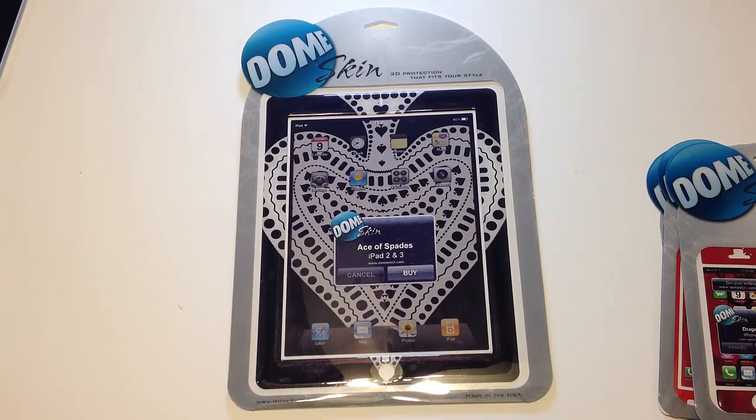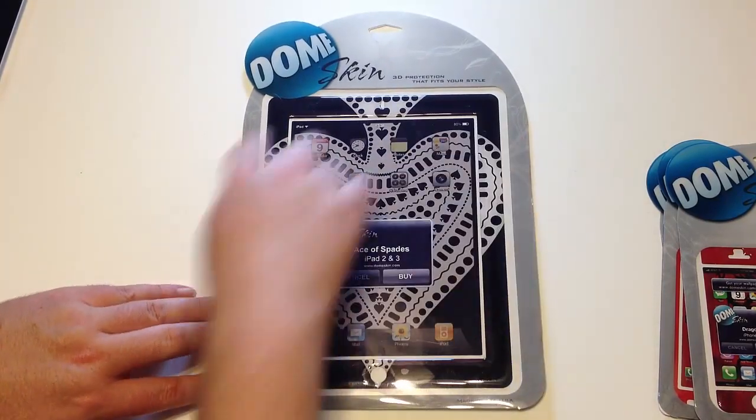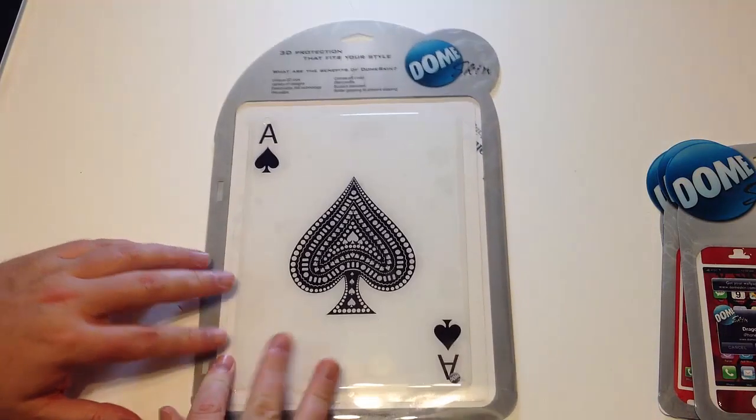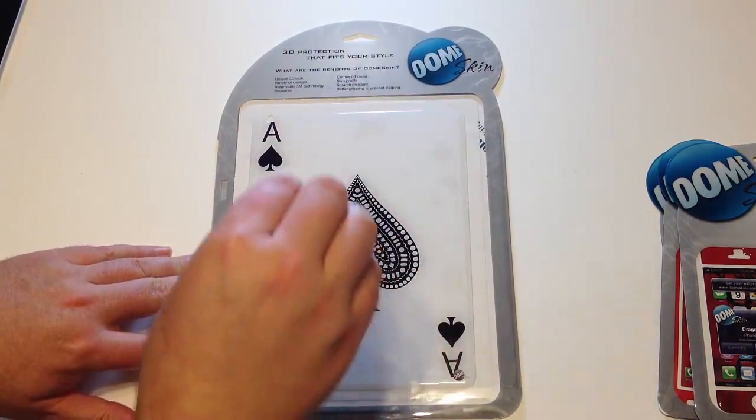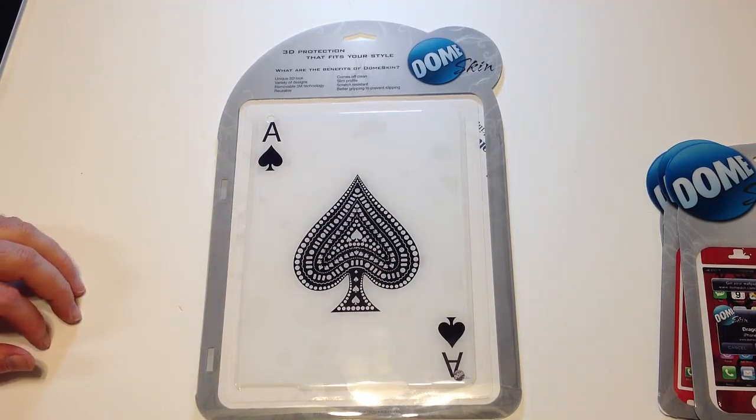This one is for the new iPad, or the iPad 3 some people call it. This will give you really cool protection around the outside edges of your device, and then it gives you a really cool big sticker you can stick on the back — in this case it happens to be the Ace of Spades.